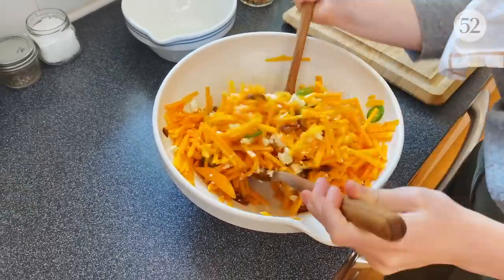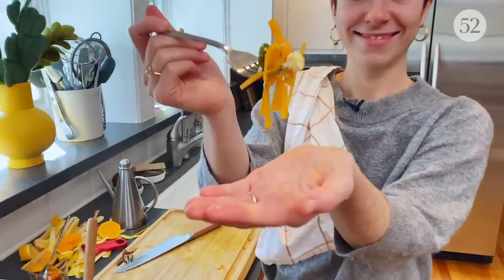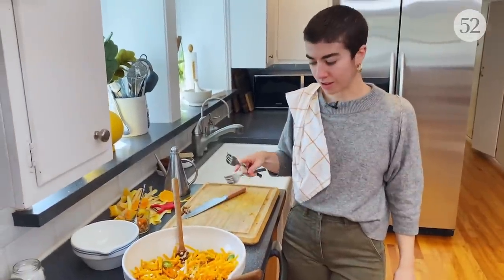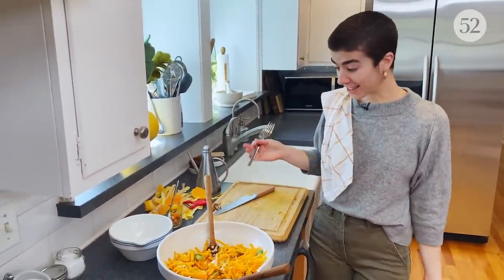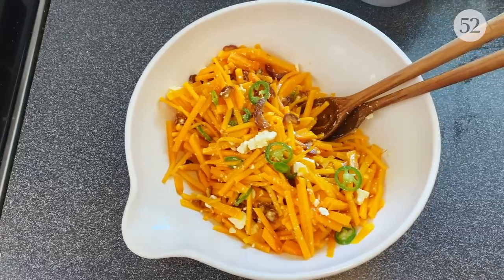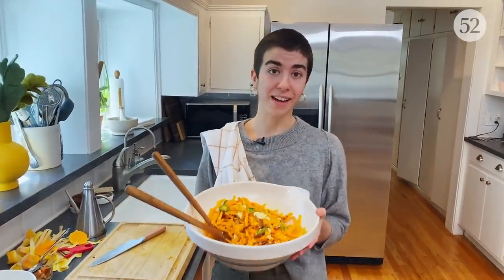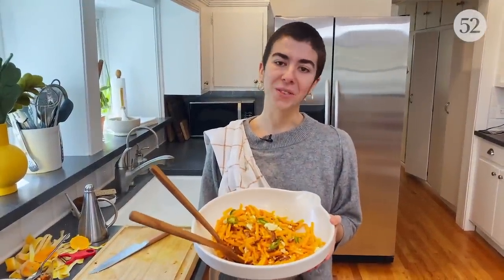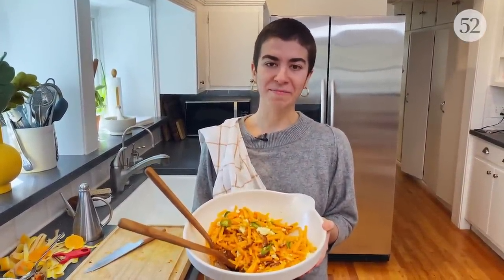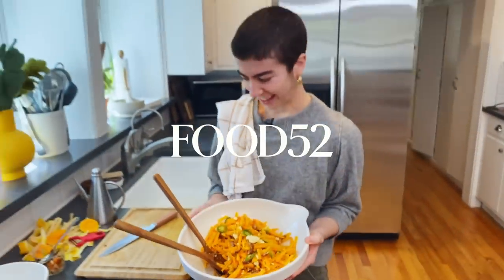I'm going to grab a fork and give this a taste. It's good — I don't think it needs more salt, I don't think it needs more vinegar, I don't even think it needs more oil. I think we nailed it on the first time for once. This is our raw butternut salad with dates, feta, and chilies. For the full recipe, head to food52.com and I'll talk to you next time. Thanks, Justin. Thanks for taking the camera off me.